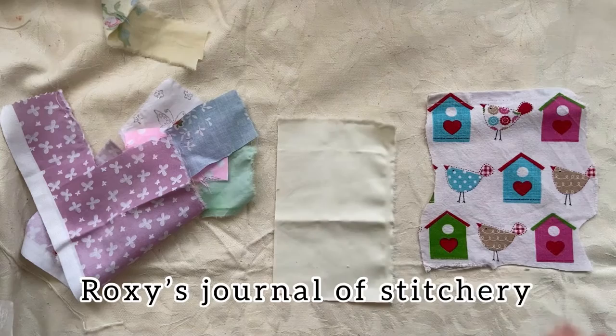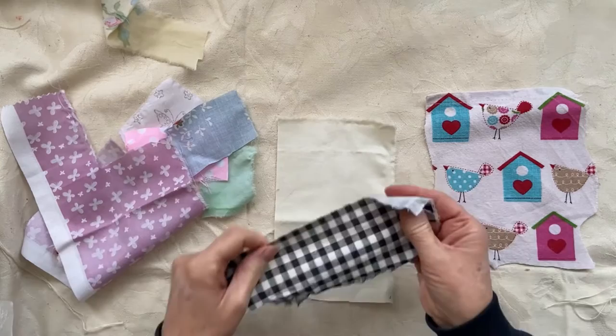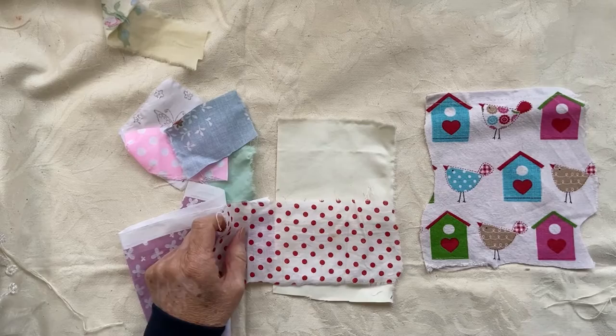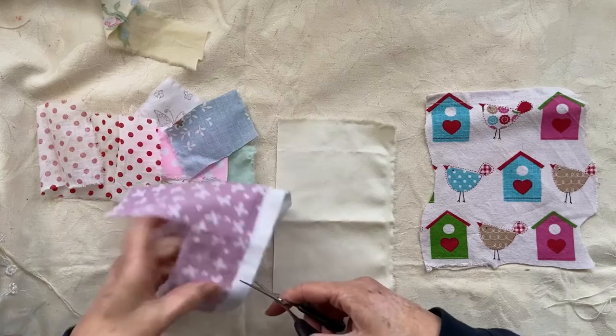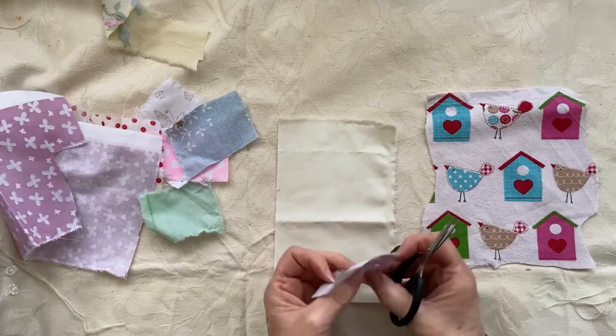I'm about to start my next page in Roxy's Journal of Stitchery and the prompt is 'bird.' I'm taking these as my inspiration - I've got that but I think it might be too dark. I have got some gorgeous fabric; I've got this which I think will be the body. All I've got to do is cut out that bird shape and it's quite simple, she says - let's have a go, what's the worst that can happen?